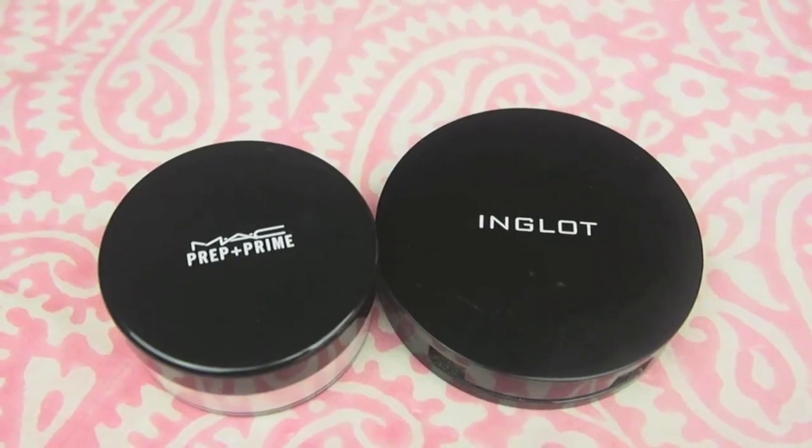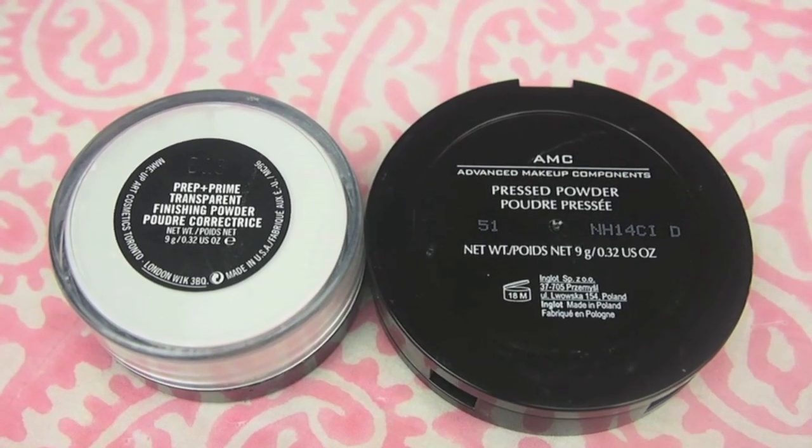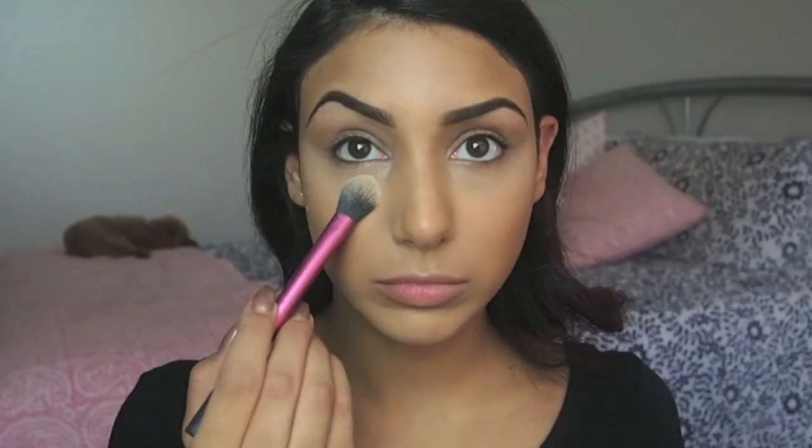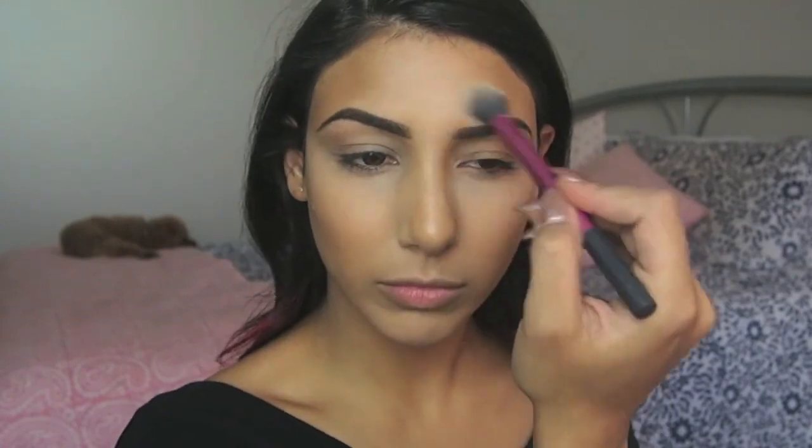It's always a good idea to set any cream products so they last all day. I'm using my MAC Prep and Prime Transparent Finishing Powder underneath my eyes and wherever I have the highlight. Then I'll be using my Inglot AMC Pressed Powder in shade 51 to set all of the contoured areas of my face.